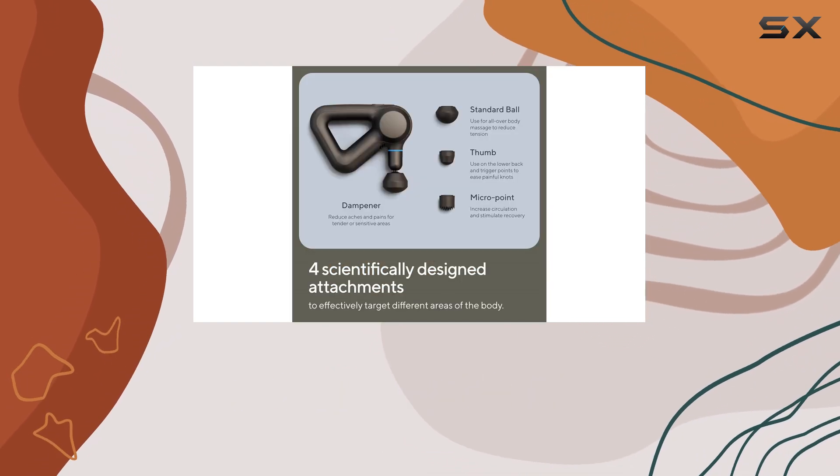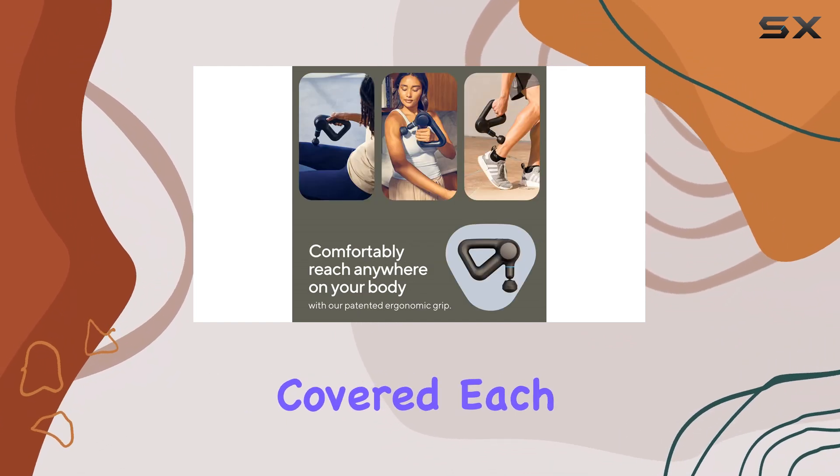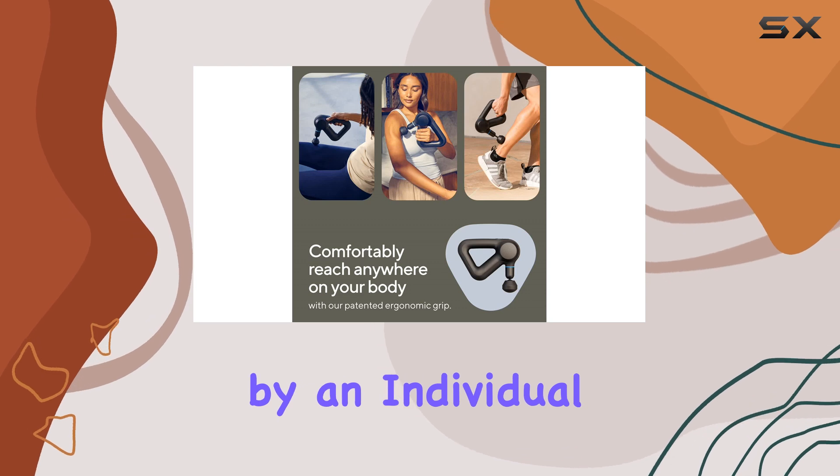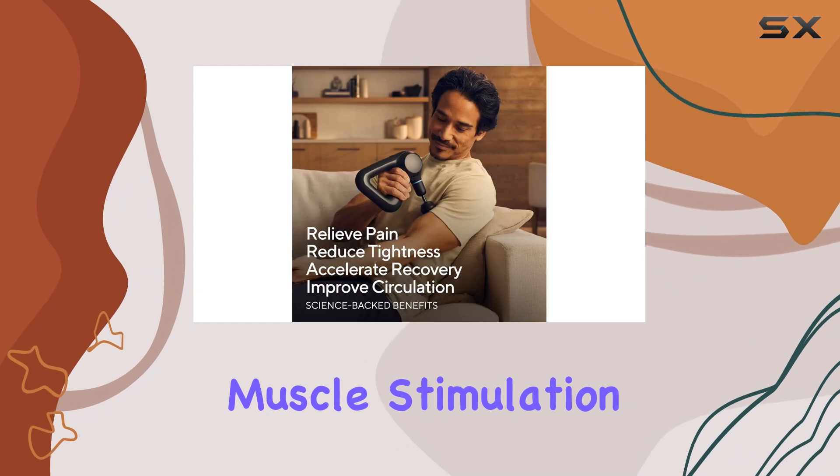Whether you're looking for a gentle massage to soothe tight muscles or a more powerful treatment for deep tissue relief, the Theragun Prime has you covered. Each speed is indicated by an individual LED, making it easy to select the right intensity for your desired muscle stimulation and pain relief.